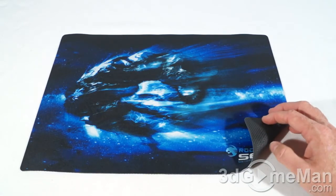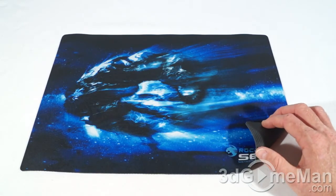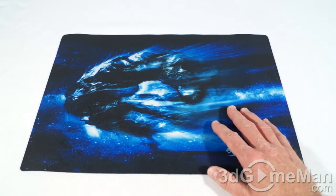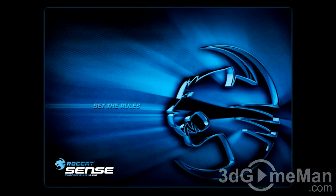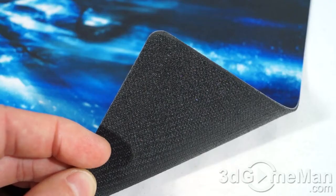You've got that top surface as well as a nice rubber bottom that will stick to just about any surface, which is important — you do not want your mousepad sliding all over your desk when you're gaming. This mousepad comes in two different designs: this one is the Meteor Blue, but you can also get the Chrome Blue.